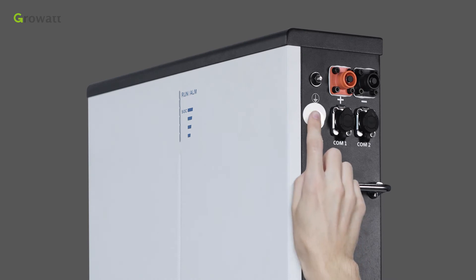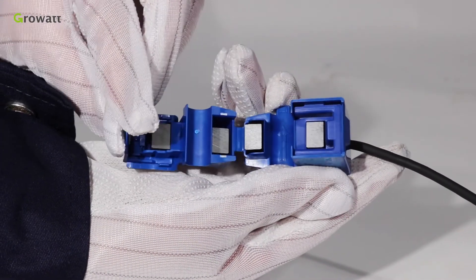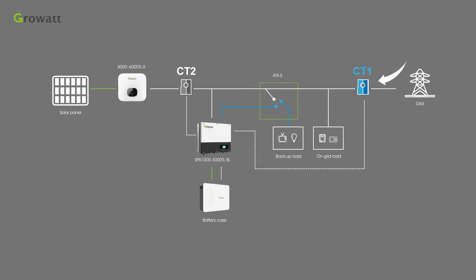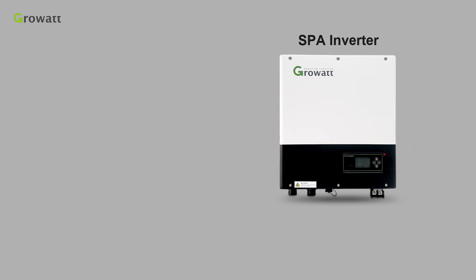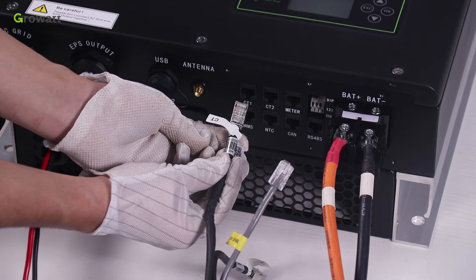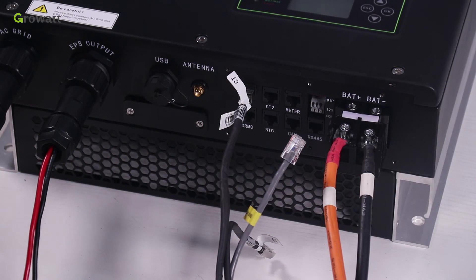Normally, we use CT1 to measure the current through the live wire. One important thing is to pay attention to the direction of the sensor. Open the current transformer and you will see an arrow labeled on it indicating the direction of current. The arrow direction of CT1 means from the public grid to the user load, and the arrow direction of CT2 means from the public grid to the inverter if SPA and an existing inverter are installed in combination. To install CT1, route the CT1 cable through an opening in the cable support sleeve, thread the CT1 cable through the cable gland, and insert the RJ45 plug into the CT1 pin connector on the inverter until it snaps into place.